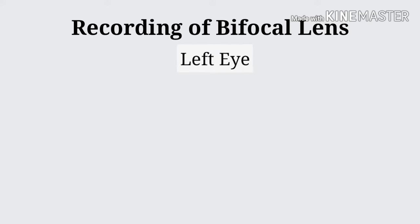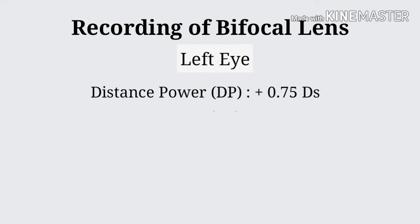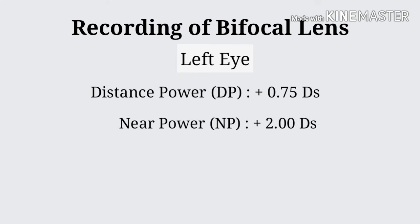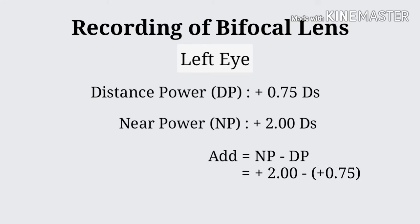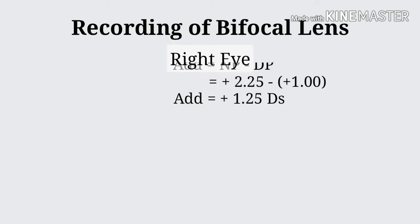How to record bifocal lenses — for left eye: distance power is plus 0.75 dioptre sphere and near power is plus 2.00 dioptre sphere. Therefore, add equals near power minus distance power, which is plus 1.25 dioptre sphere. Similarly for right eye.